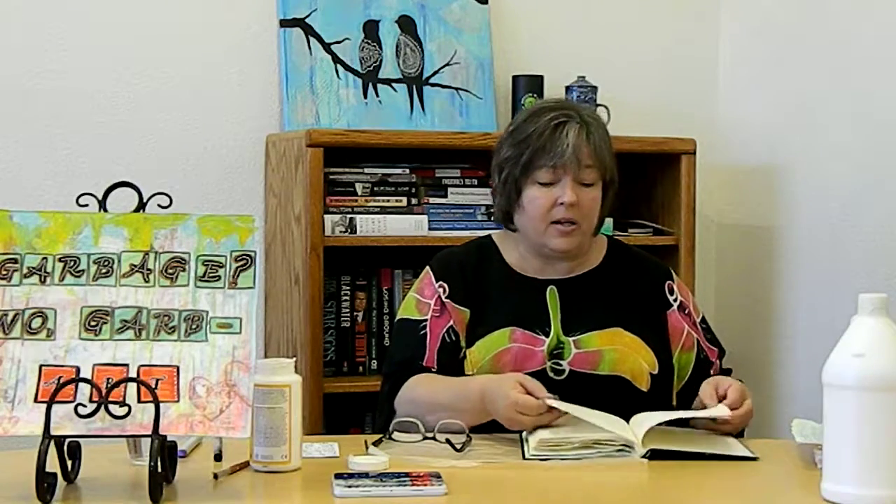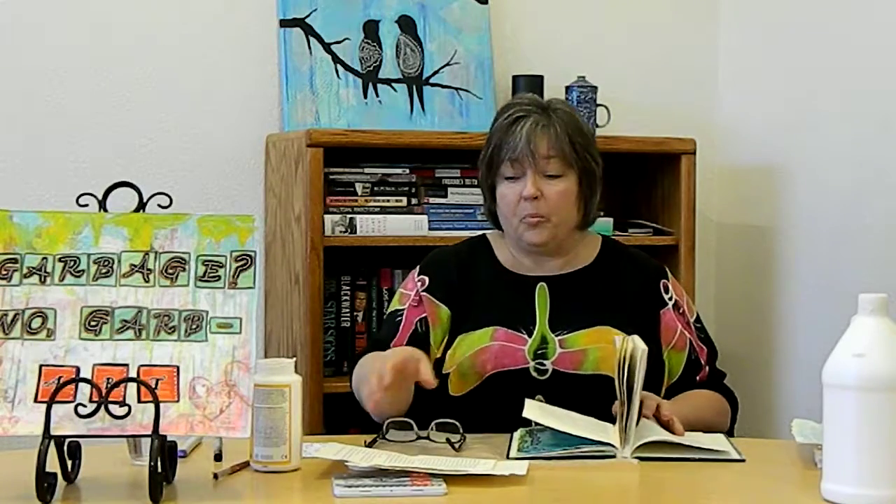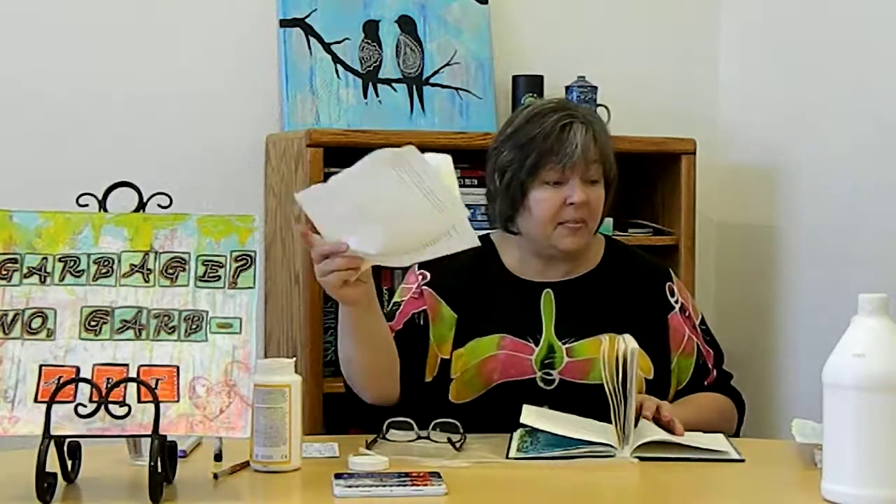The first thing you have to do is bend it back and break its little spine, then we have to tear out a whole bunch of pages. About a third of the book needs to come out. I think of it as save one, tear out two — save one, tear out two — and on and on until you're through the whole book. I'm going to save these pages and use them for other craft projects later, so don't throw those away. We might do another video on that.